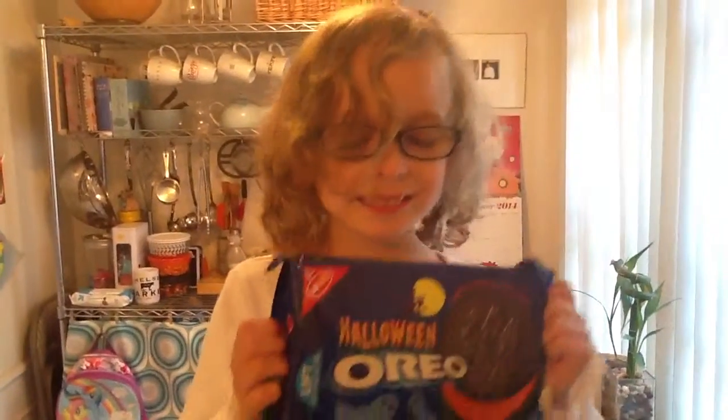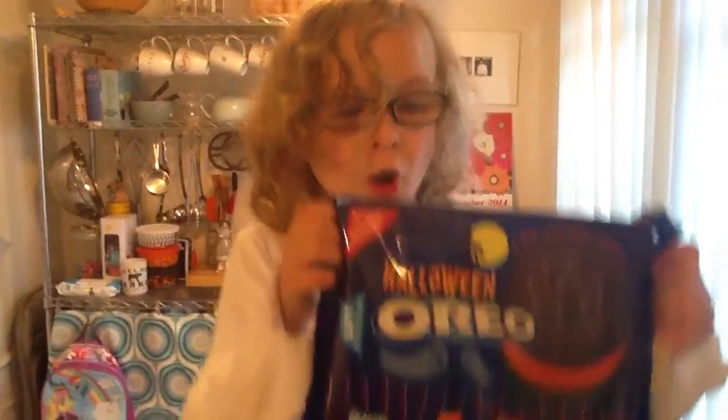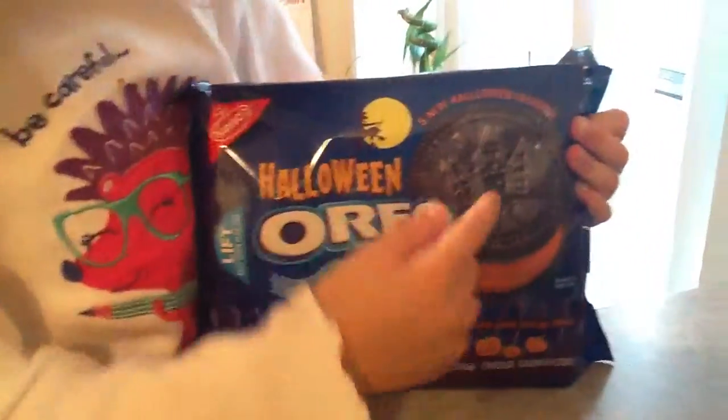Hi, this is Plankrat. Today we're opening Haunted House Oreos. Whoa. I call them Haunted House Oreos.